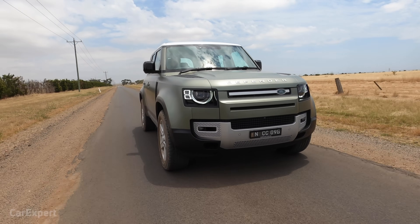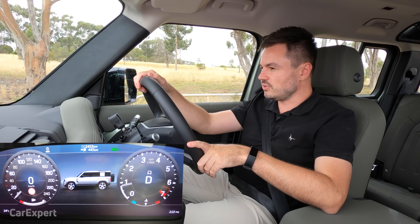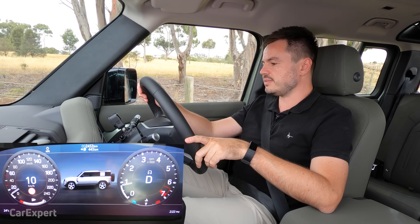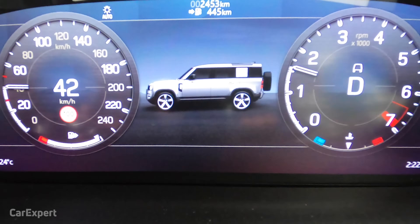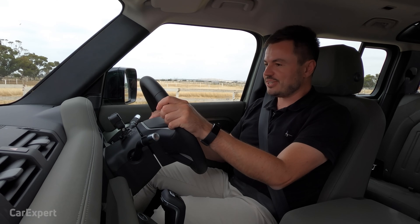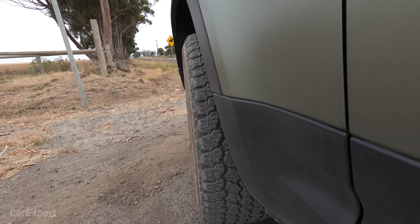Let's touch on some negatives. One is the idle stop system. It uses that 48-volt system for a smooth departure and imperceptible start, but when you get on the throttle coming off the hold feature, it gives you a bit of a shunt — not as smooth as some of the systems in German cars. Also, the turning circle is not amazing — 12.84 metres — meaning you're probably going to have to do three-point turns every now and then. It's not quite a city car.